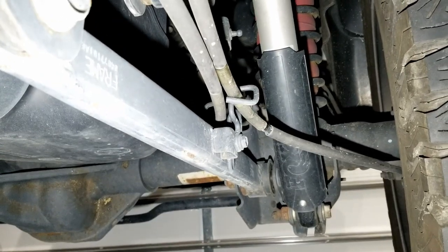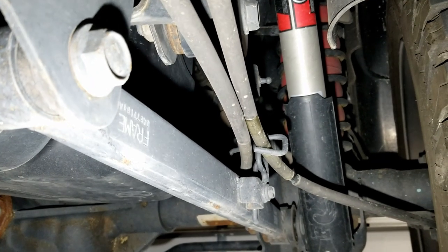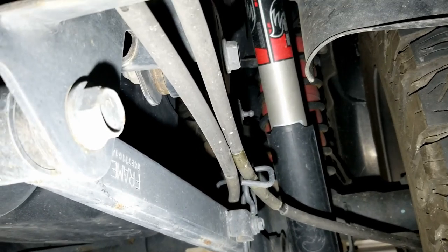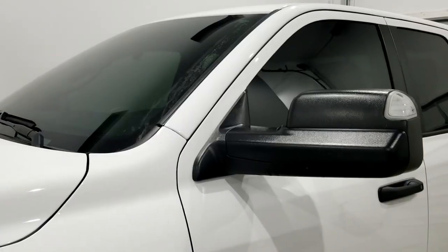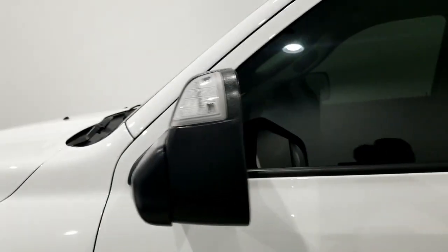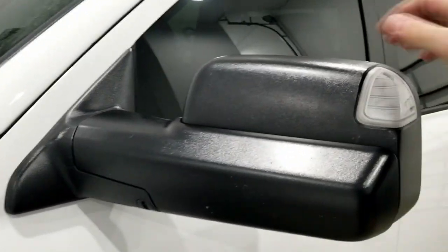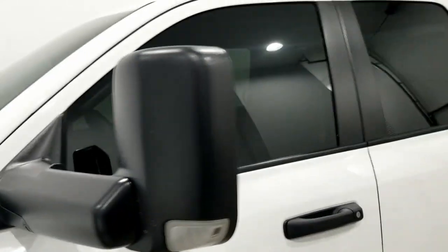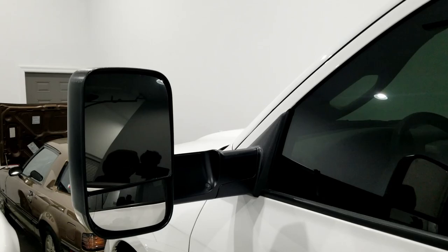Also here on the rear axle, I've got a set of Fox Racing 2.0 rear shocks with gravel guard on the bottom. It's a cool looking shock and a nice upgrade over the factory Ram shocks. Along with those rear airbags, another really nice add-on was the Ram factory tow mirrors. They're super nice because when they're folded down, they look like a normal mirror, but you can quickly flip them up and get a lot more view of the trailer and what's going on behind the truck.